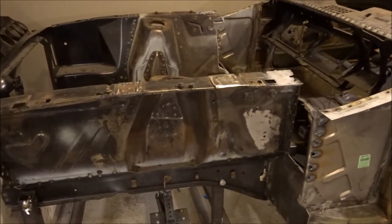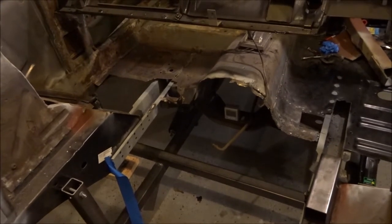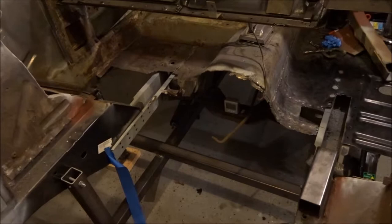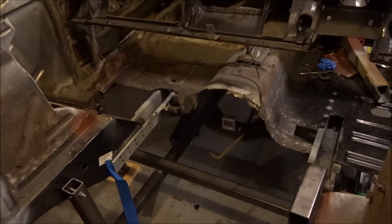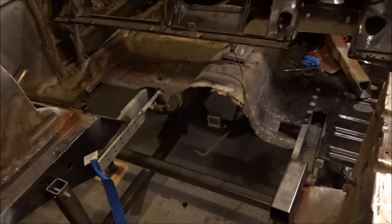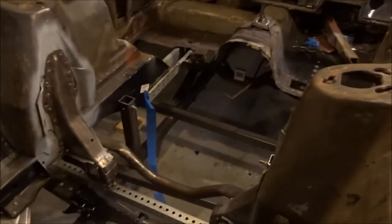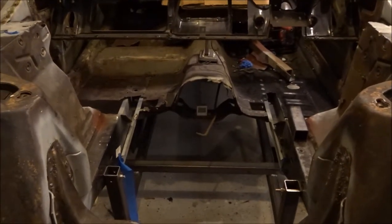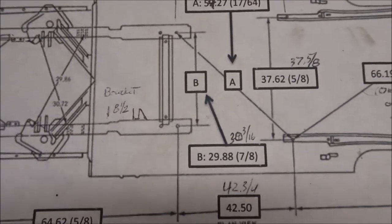Since last time, I've been working on the floor supports and they're in — exactly where they should be according to the Ford service manual, pretty much centered. I had a buddy come over; it was more of a two-man job making sure everything was where it was supposed to be before I welded them in place on the transmission crossmember. They look good, they're in there, and they're straight.